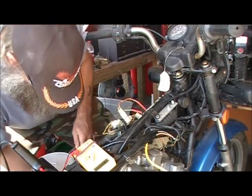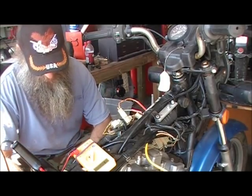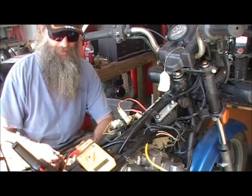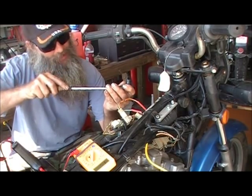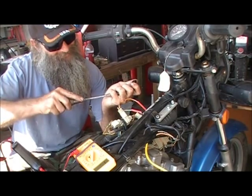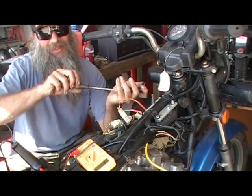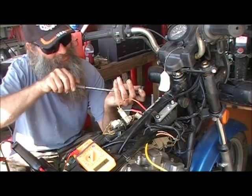I just learned — was reminded of — a very painful, expensive lesson. The number one cause of coils failing is these little boots. Spark plug boots have a resistor in them; it's been in there since the 70s for some FCC requirement. You don't really need it and can run it straight and get away with it.